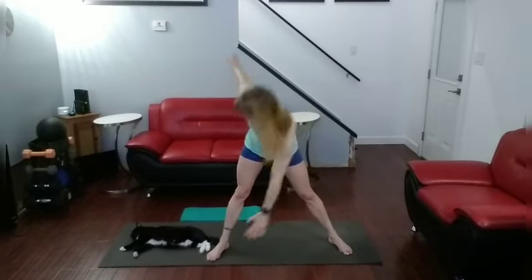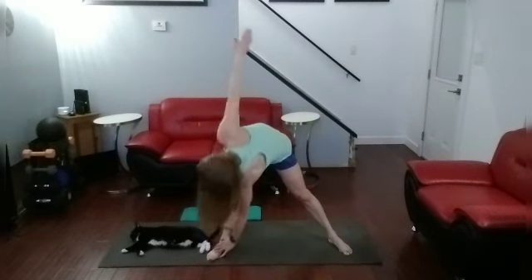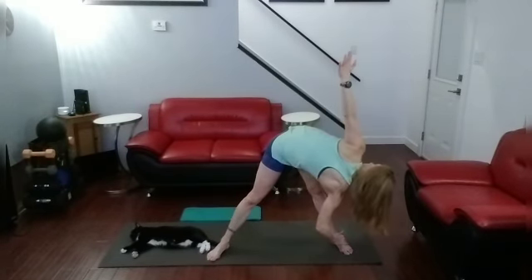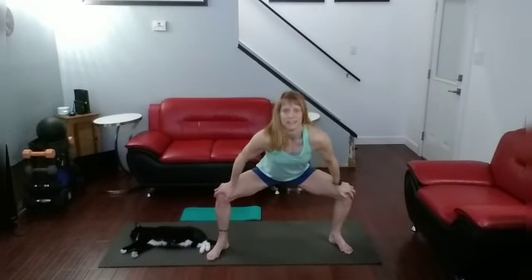We're going to do one more side — down — twist. Twisting out that back and getting those hips. Other side. Excellent job getting in, stretching it out, holding the poses, and getting it done.